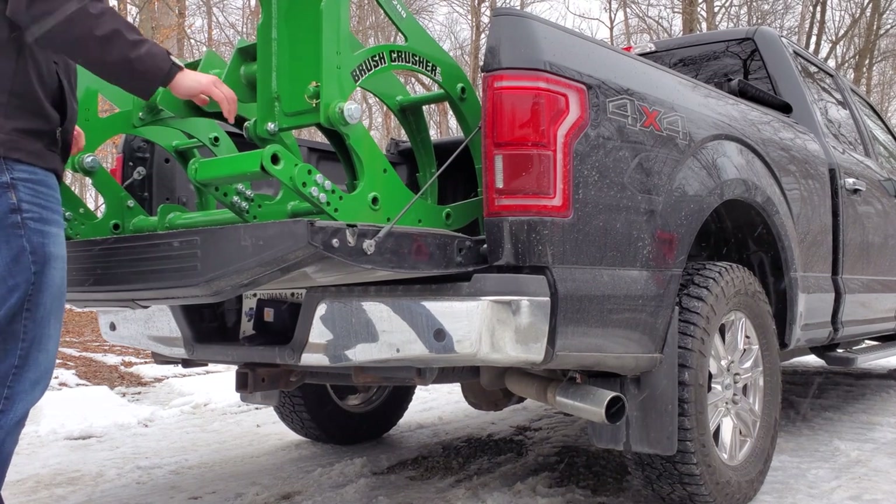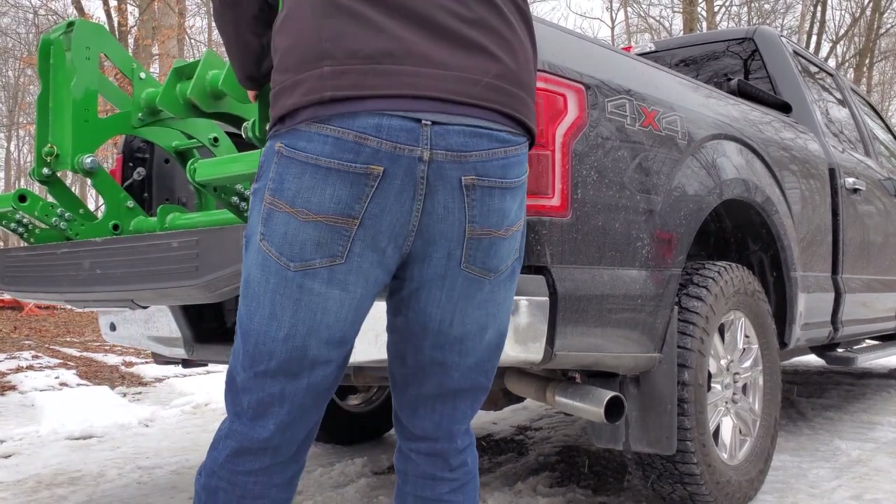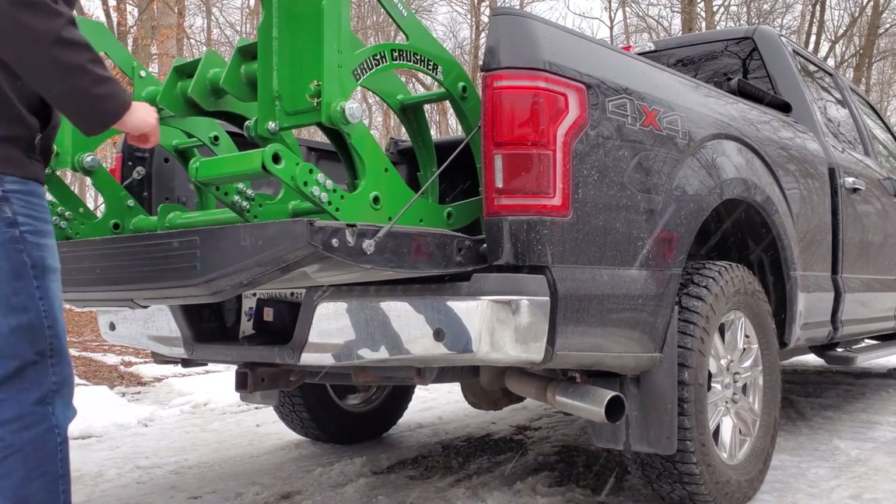It's pretty light. I think it weighed in at around 200 pounds, so not terrible. I can manage it around by myself, but I'm going to go grab the tractor.